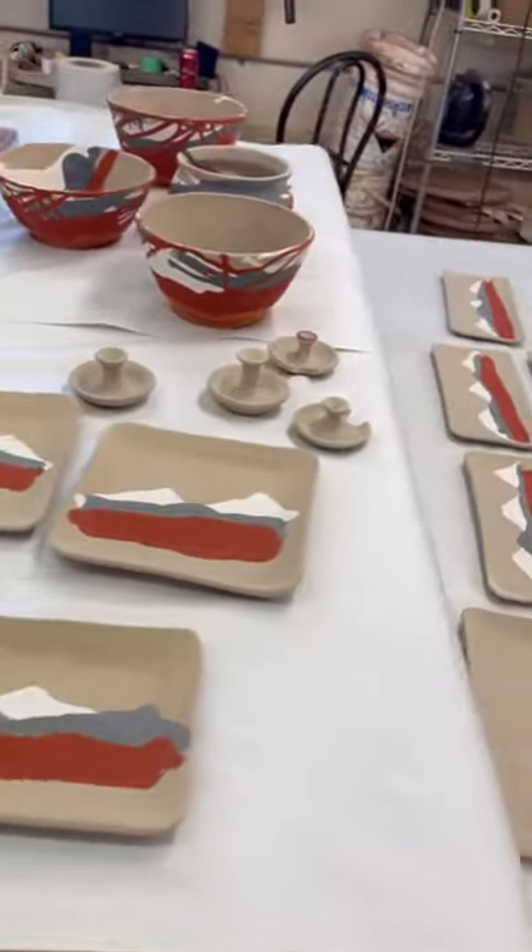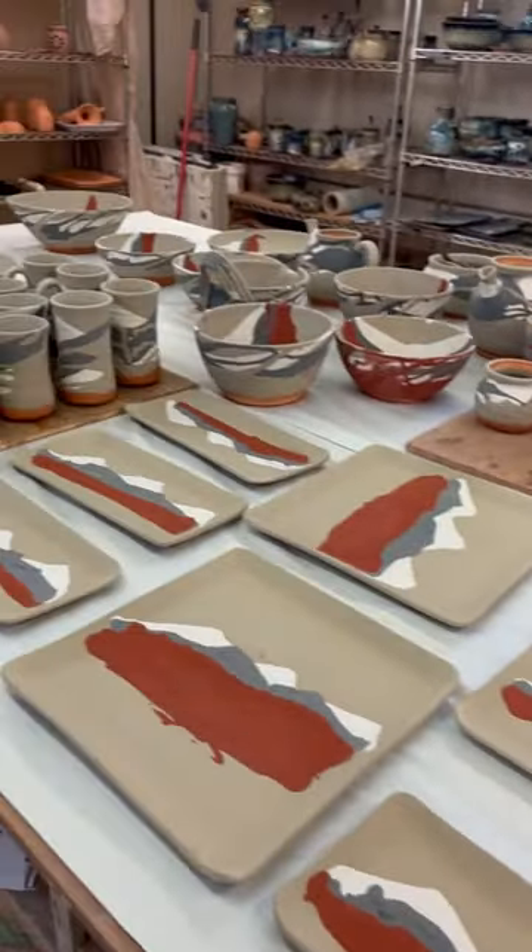Before and after the kiln is always kind of fun. There are a lot of changes. Here we are with the after.